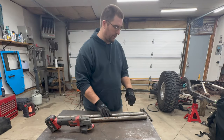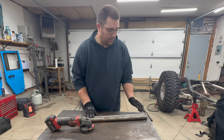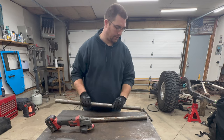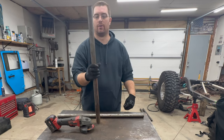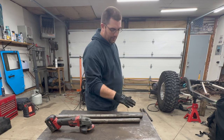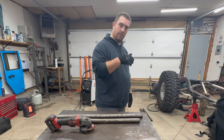All right, I got all the DOM cut for the control arms. Now I'm just going to put a bevel to them and clean them out a little bit so those inserts slide in and out of them. I'm going to do these ones first and do the whole rear axle first, never go to the front. I'm just going to grind these down, stick some of those things in there, and hit them with the welder.